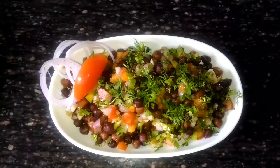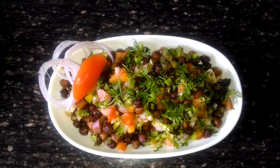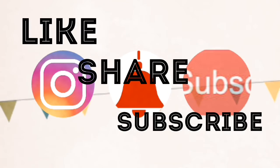Once everything is mixed properly, it is ready to serve. So this is it guys, thank you so much for watching. Do like, share and subscribe to my channel, and comment in the comment section.